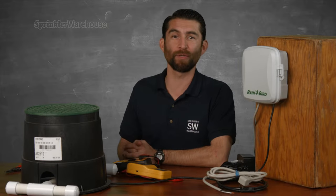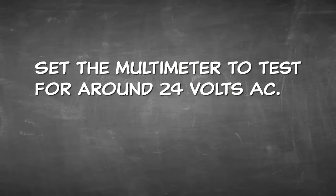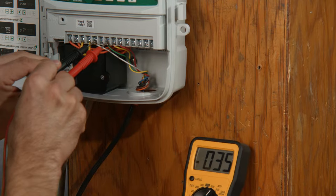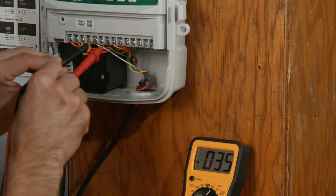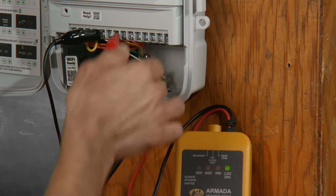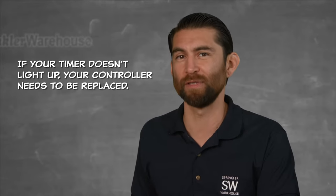Assuming your controller is getting power, next check if the controller is working properly. Set your controller to start watering the affected zone. If you're using a multimeter, set it to test for around 24 volts AC — you should get a reading between 20 and 40 volts. If your reading is low, the problem is your controller and it needs to be replaced. To test using the Pro 48, toggle the switch on top to the middle — the clock test setting. Black clip on the common, red clip on the zone you want to test. At the timer, manually turn on the zone you're testing. You should get a green light where it says 'Clock 24 VAC.' If it doesn't light up, your controller needs to be replaced.